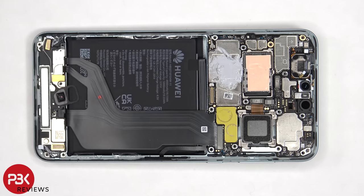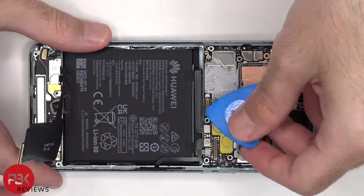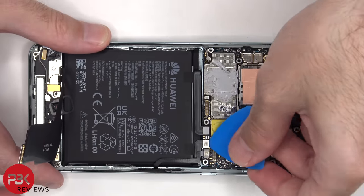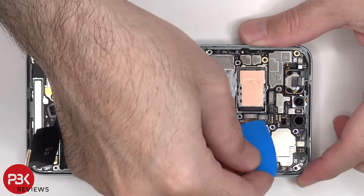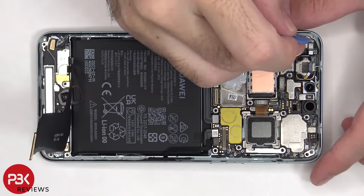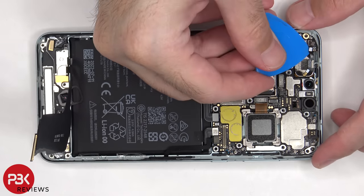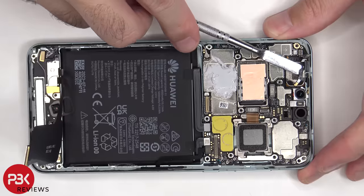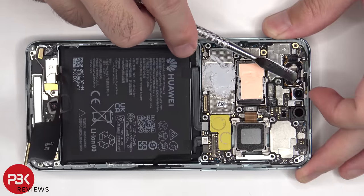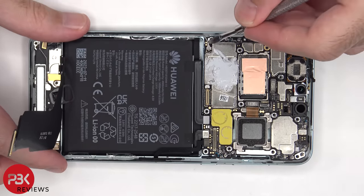Now we can proceed to disconnect the flex cables. The coaxial cable can be disconnected by just popping it off.